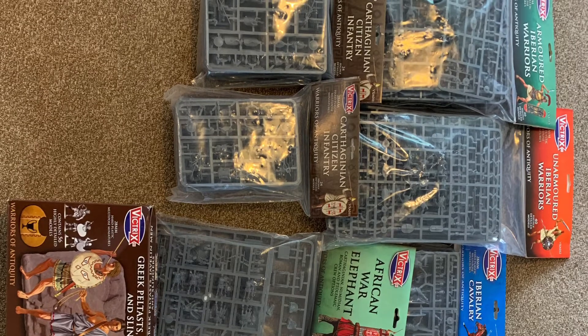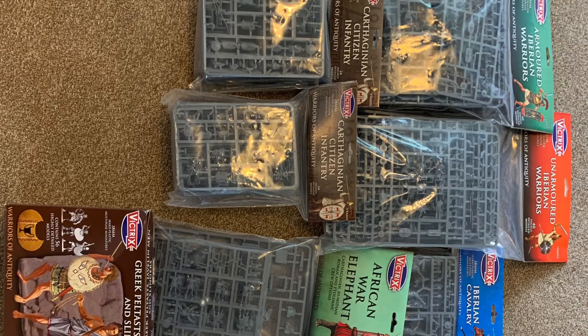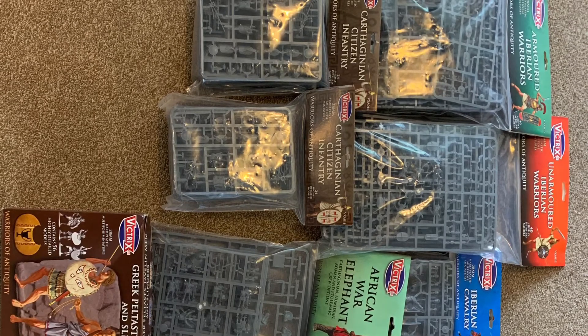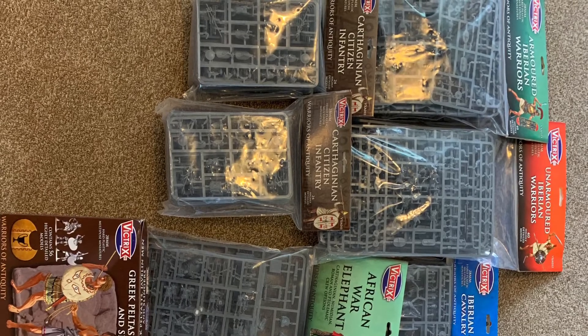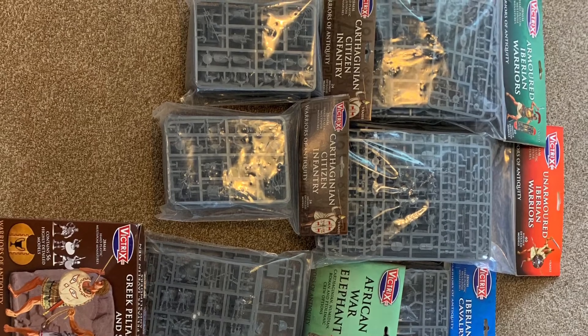As you can see from the picture, that's quite a lot of models - about 200 quid's worth. I would always go with Victrix; what you can achieve and make out of it is far better than any other company in my opinion. I like to be quite frugal - I follow the frontages from the rules books but not the model count, and I'll show you what I mean.